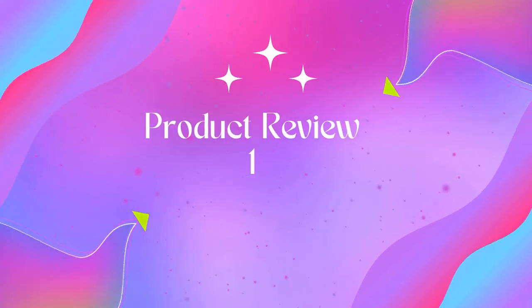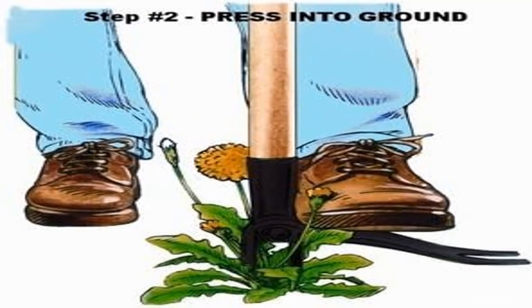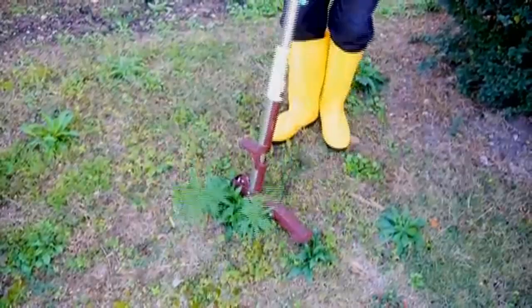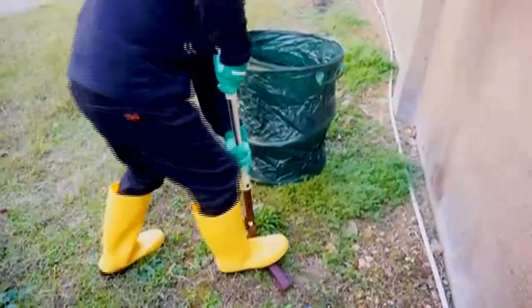Welcome to Outdoor Ideal. Product 1: Grandpa's Weeder — the original stand-up weed puller tool with a long handle. Strong and durable, built to last with an old-school easy-to-use design that's been around since 1913. This easy and simple weeding tool saves your back and knees with a 45-inch stand-up bamboo long handle. Remove weeds without bending, pulling, or kneeling.